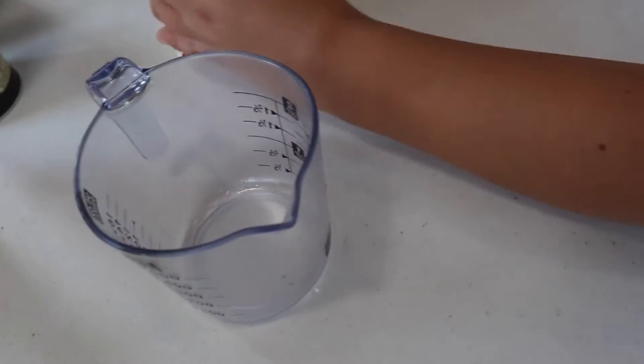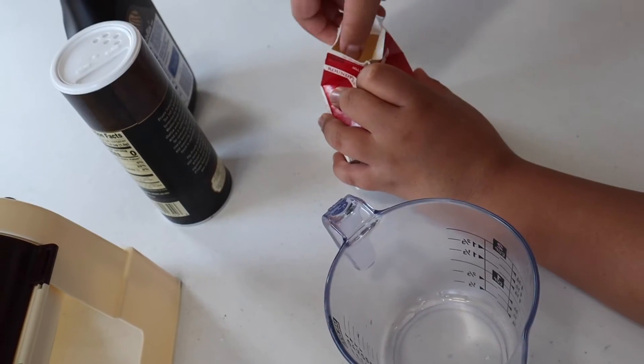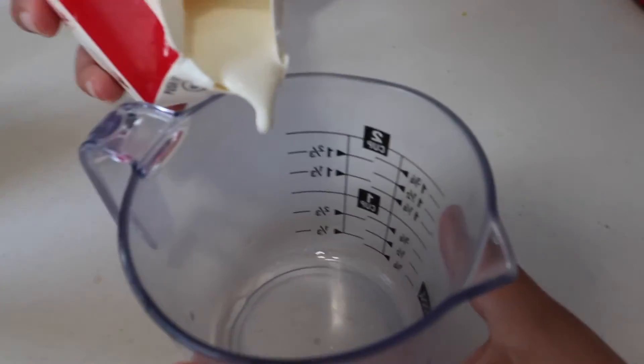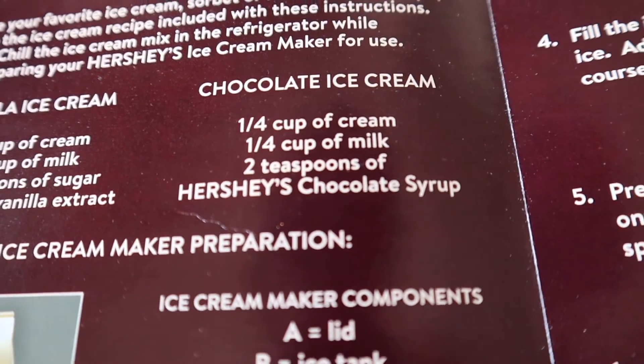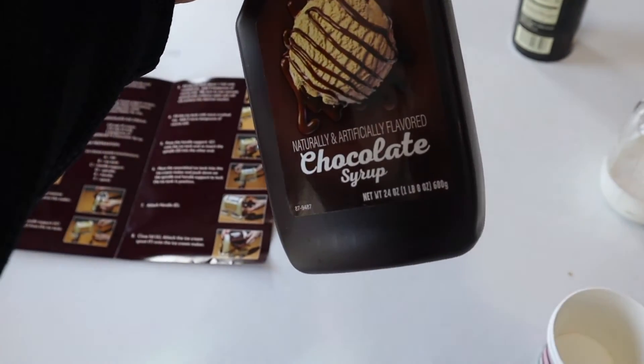For chocolate ice cream you need a quarter cup of cream — one-fourth. You can just use regular heavy whipping cream, picked up from your local grocery store. Then a quarter cup of milk, and two teaspoons of Hershey's chocolate syrup. I just got the generic kind — it's all the same.